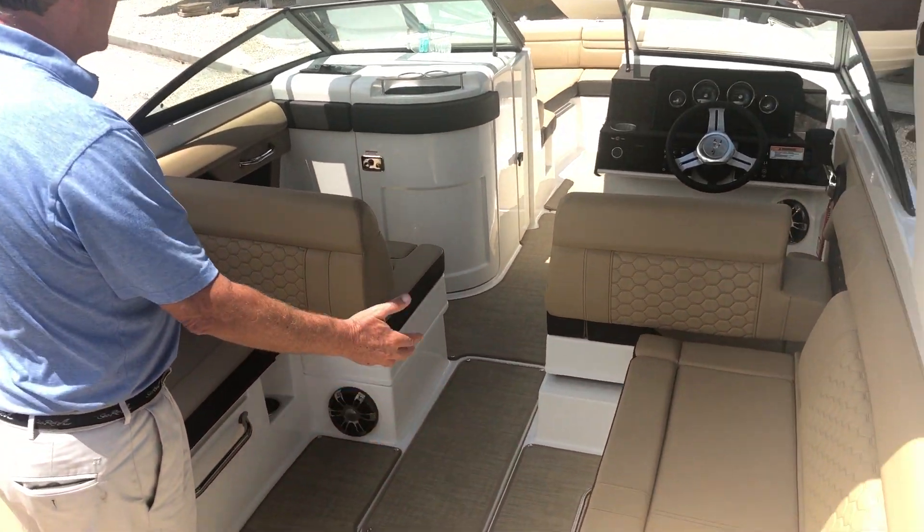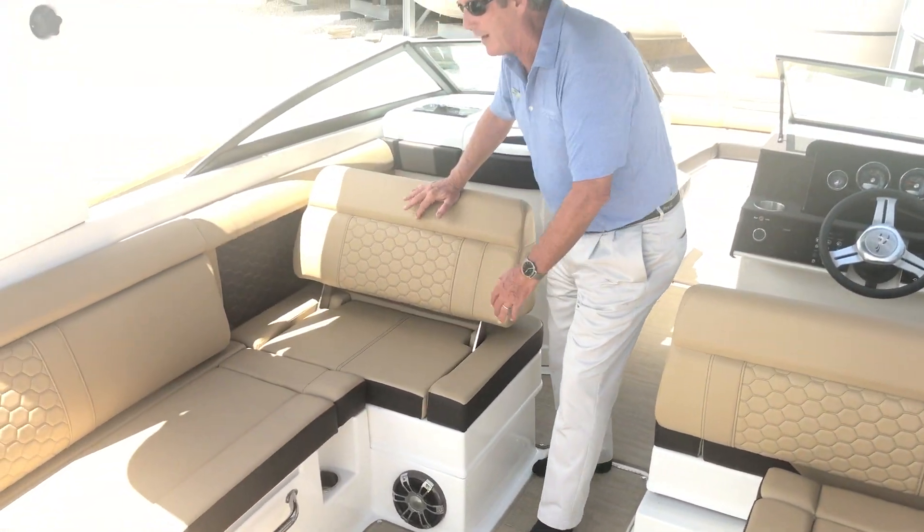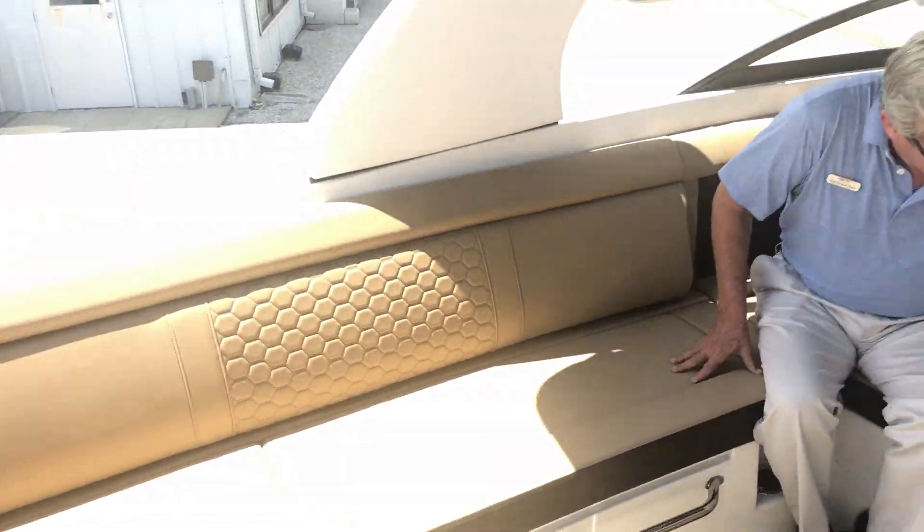As you can see, abundant seating on here — really ingenious design. Sit here with your friends, have a nice cocktail, glass of wine, soda, beer. Very comfortable for your friends.